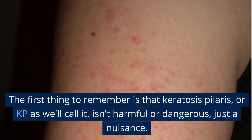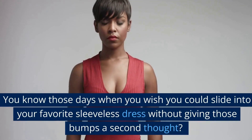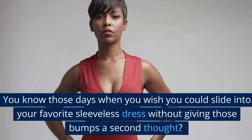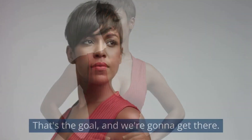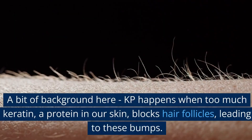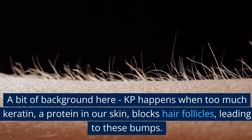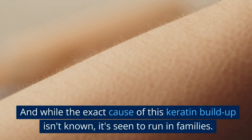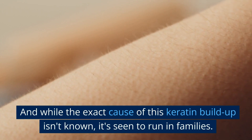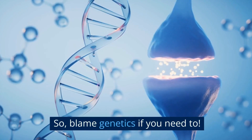The first thing to remember is that Keratosis Pilaris, or KP as we'll call it, isn't harmful or dangerous, just a nuisance. You know those days when you wish you could slide into your favorite sleeveless dress without giving those bumps a second thought? That's the goal, and we're gonna get there. KP happens when too much keratin, a protein in our skin, blocks hair follicles, leading to these bumps. While the exact cause of this keratin buildup isn't known, it's seen to run in families — so blame genetics if you need to.